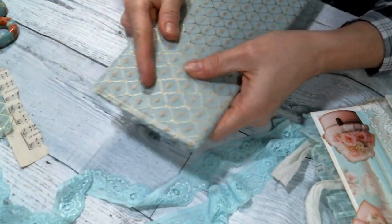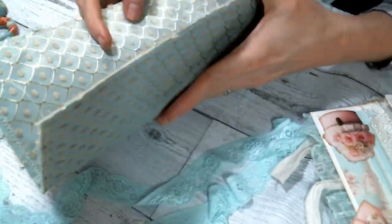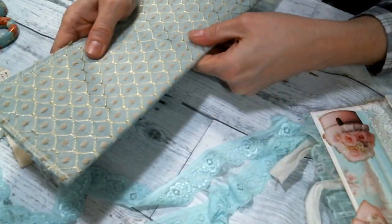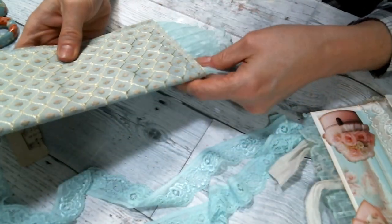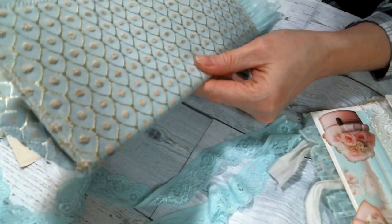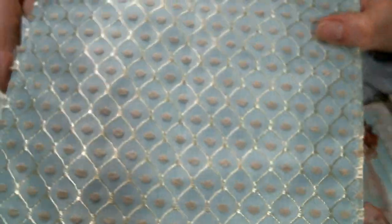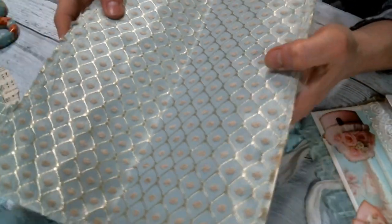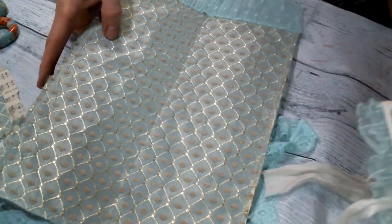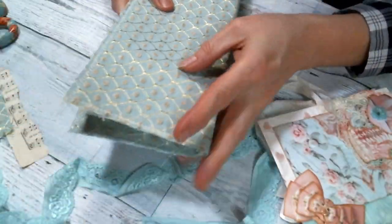Hi everyone, Amy Love here. I had some time today to work on the cover of my tall and skinny journal that I'm creating, so I thought I would come on and just work on it with you. I used a piece of cardstock and covered both sides with this beautiful fabric I've had in my stash forever — it just goes so great with this kit from Doreen. Look at it, it just goes so good together!